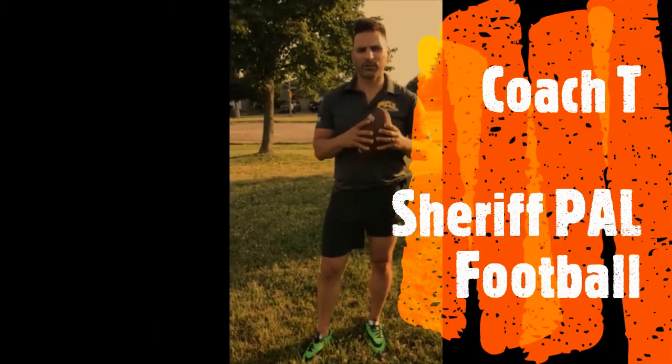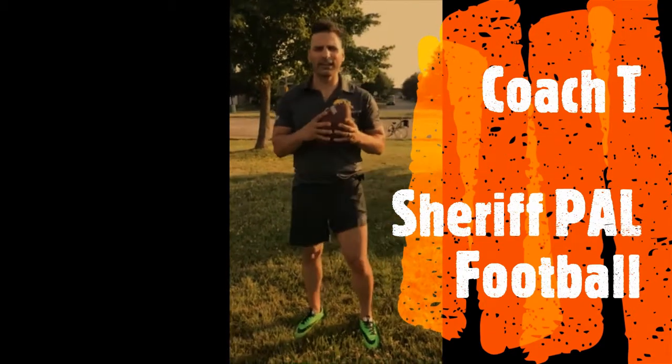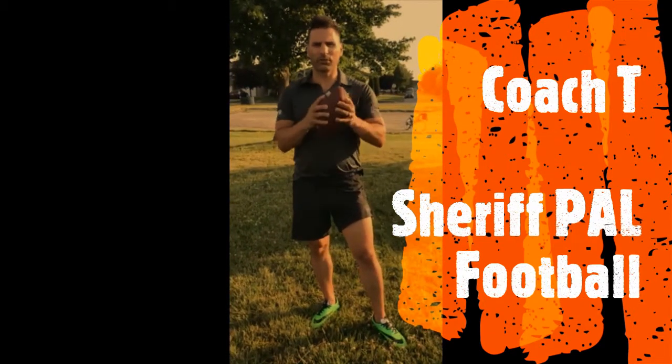Hey, good morning everybody. Coach T here with the Sheriff Pal program. Hope you're having a great day. It's Thursday July 9th. We're gonna do some football.